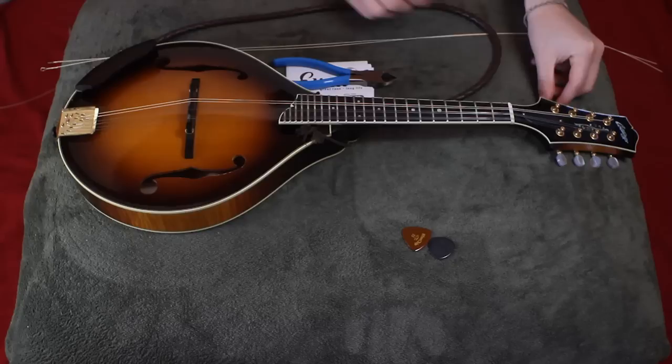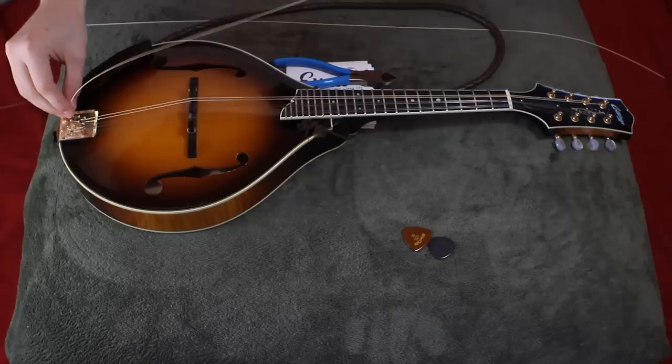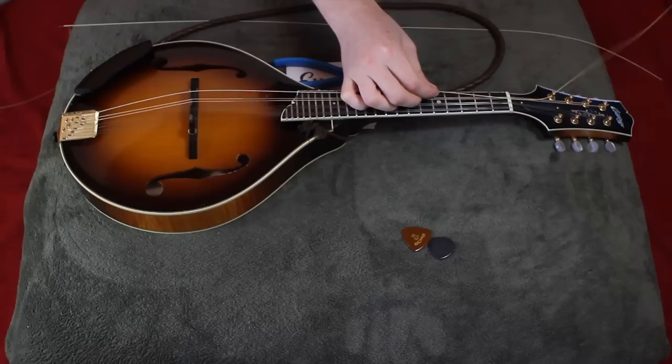The first thing before you start, you're going to want to line up the hole in the tuning machine so that it's aimed up and away — I'll show you why in a second. You're going to take a G-string, hook the loop around there, line it up, and feed it through that hole.